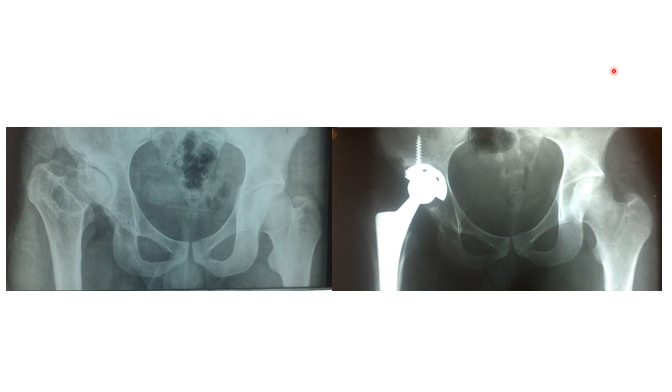To sum up: with acetabular dysplasia, where you have shortening, a shallow acetabulum, and a high hip center, you have to think of trying to make your acetabular reaming in a better anatomic position — bring it down and try to have good cover for the weight-bearing area of the component you are going to insert. Regarding the shortening of the femur, you have to do a proper release of the muscles controlling the hip — mainly the abductors, the iliopsoas, and the adductors. Thank you very much for watching.